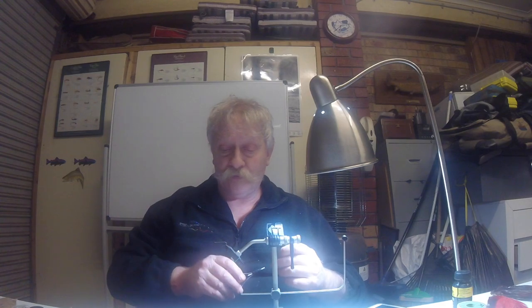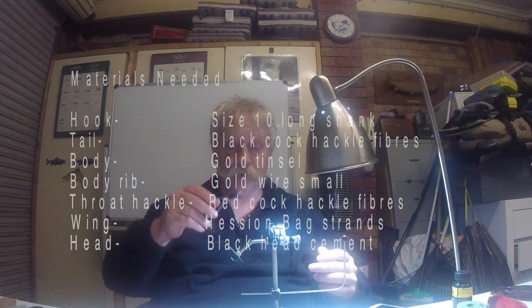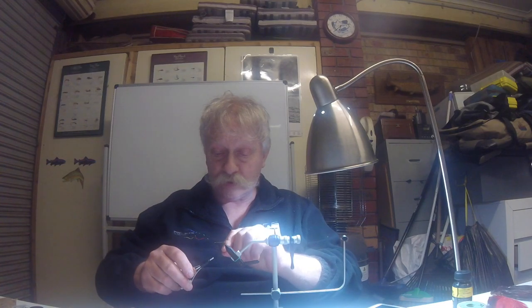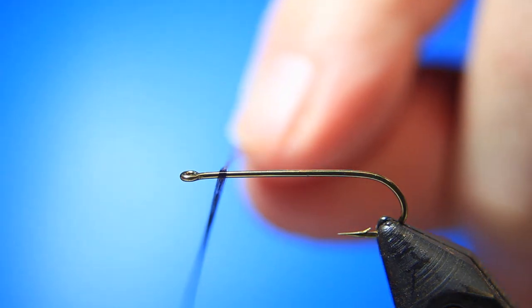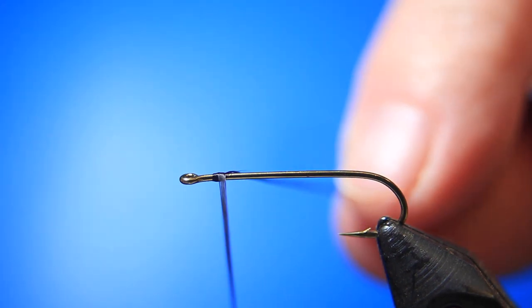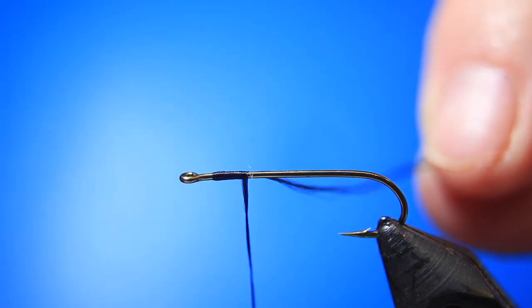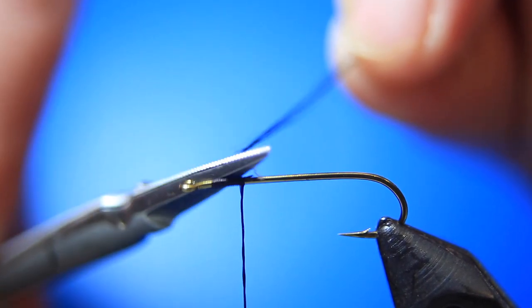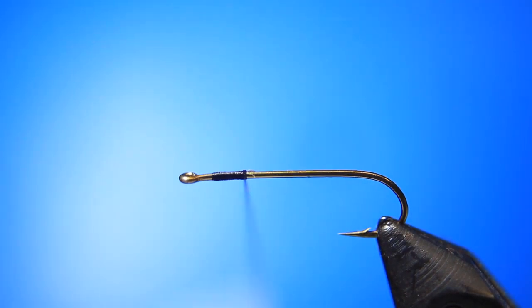We'll start off with a long shank size 10 hook. You can use any type of hook you prefer - a lot of people like it a bit shorter or maybe a bit bigger, it's up to yourself. The materials will be displayed above me for everyone to see. Our next requirement is 6-0 black thread. We'll start to tie that onto the hook, nice and tight, all the way down to the bend of the hook. Cut away the excess, then advance down towards the bend of the hook, in line with the barb - around about there.